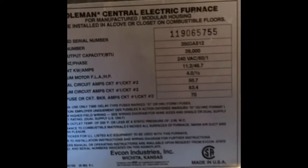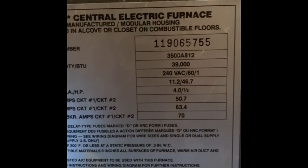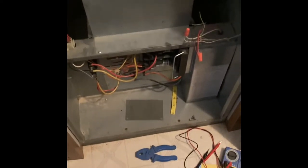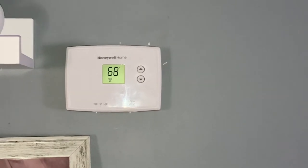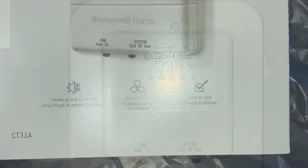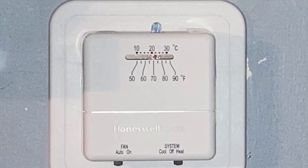We decided while we were waiting for the sequencer to come in that we would just take a chance and go get a different thermostat, even though it seemed like our old thermostat was working. My husband wanted to get more of the old-school type, because what we had was an electronic one, and I had fried two of these — just touched them and the electricity from my hand fried them. So we went and got a non-programmable, the plainest thermostat we could get. And would you believe it?